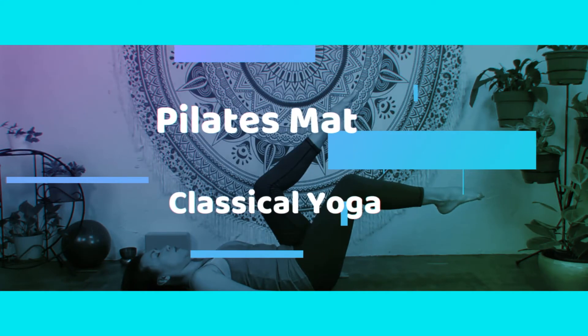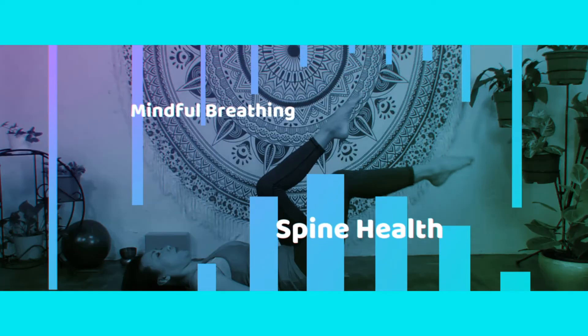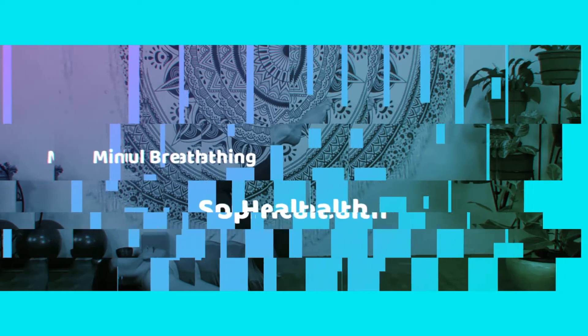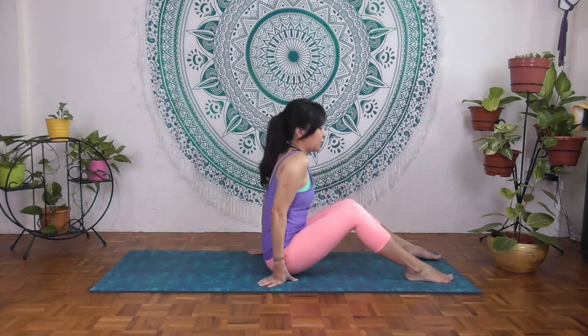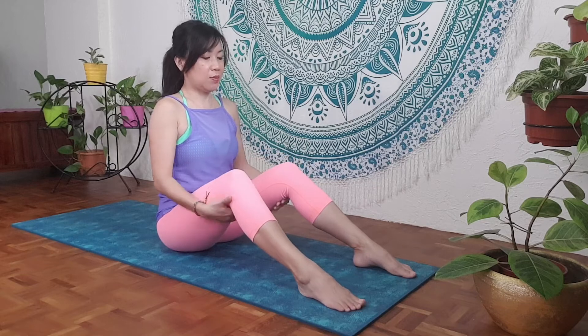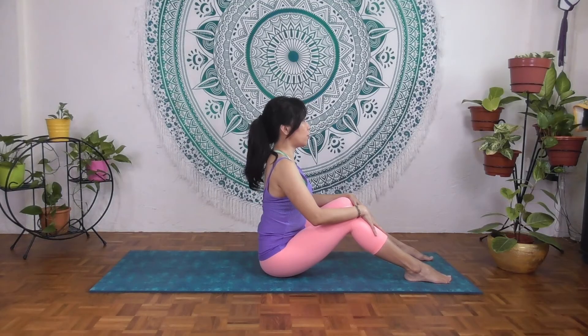So if you're ready, let's begin. Let's begin by sitting at the top of the mat with the feet hip distance apart and the knees hip distance apart. Just make sure you feel comfortable, and let's sit tall first. Hands here on your knees or your shin.